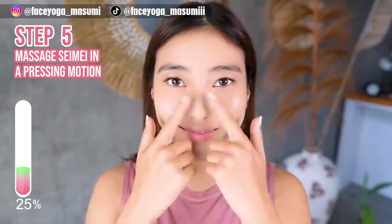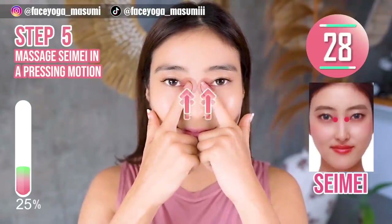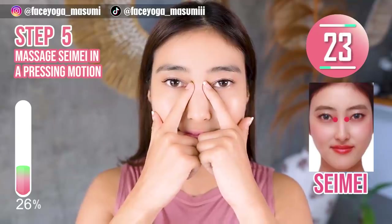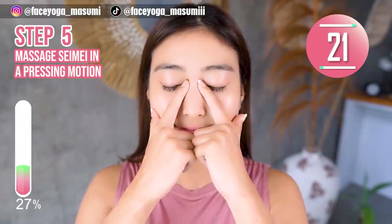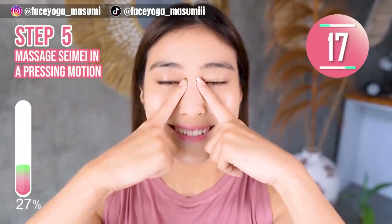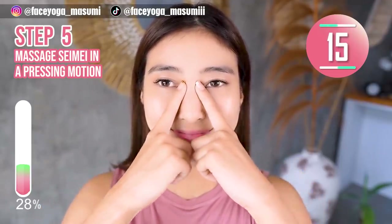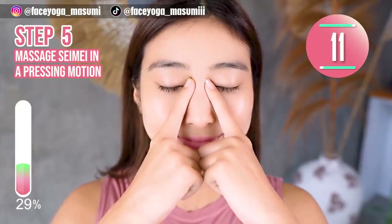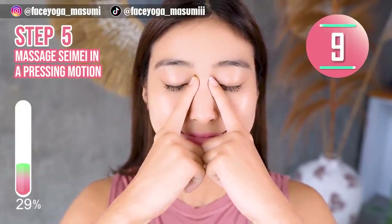Step 5. Let's find the acupressure point called seimei at the inner eye corners. Massage seimei in a press and immersion motion. Please do it gently and slowly. If you have tired eyes, this massage will be really effective for you.